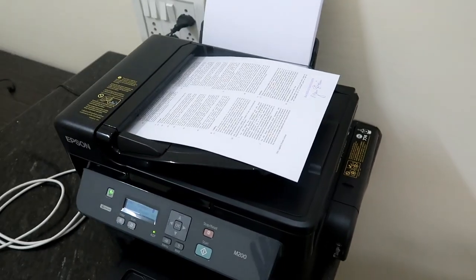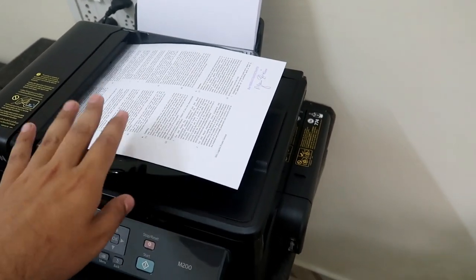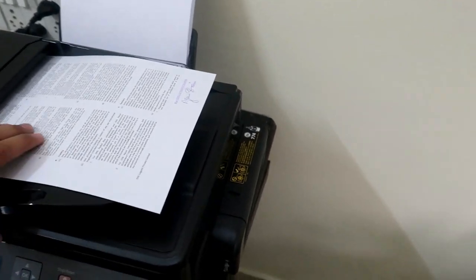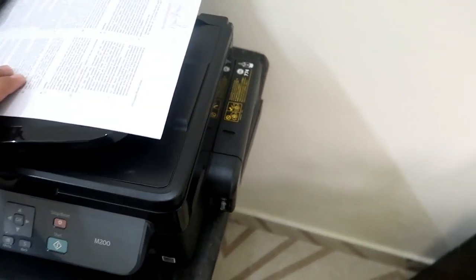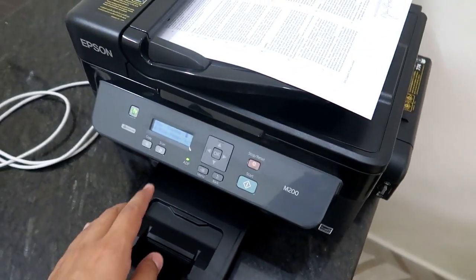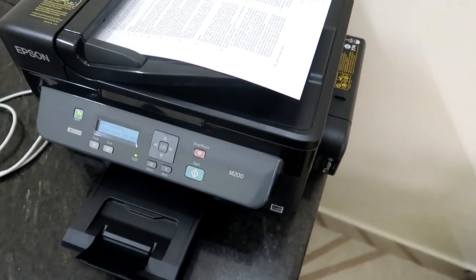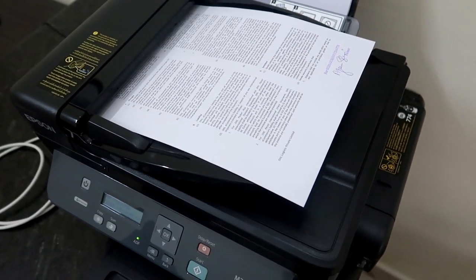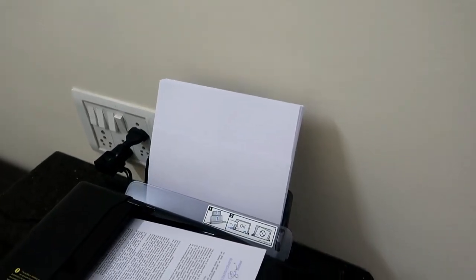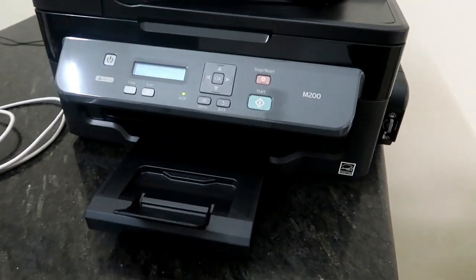The printer is now set up and all drivers are installed. Here is the automatic document feeder. If you want to make a photocopy, you can place the document here, then click the copy button and start — and automatically the paper will feed through and the printout will come out here.